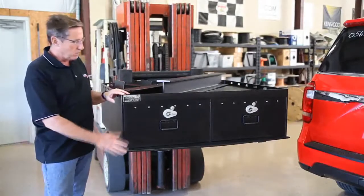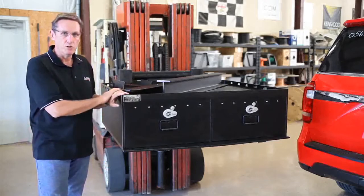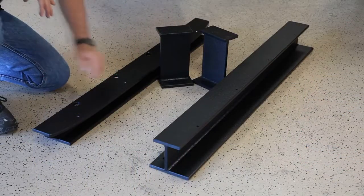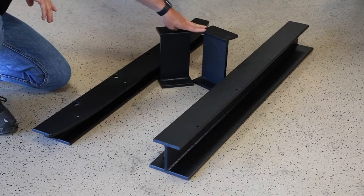You're going to receive your PolyVault completely assembled. Along with that will be some key installation parts that you'll use during the installation. The installation parts you're going to be using are your rear I-beam, your front I-beam, and two support legs.